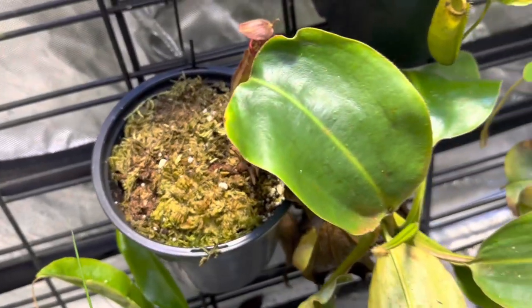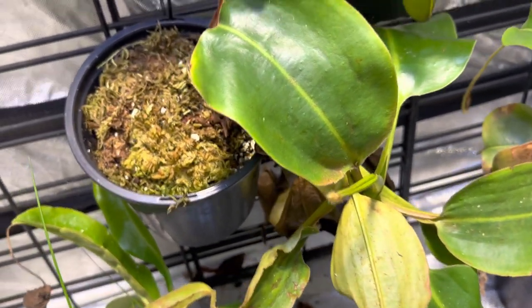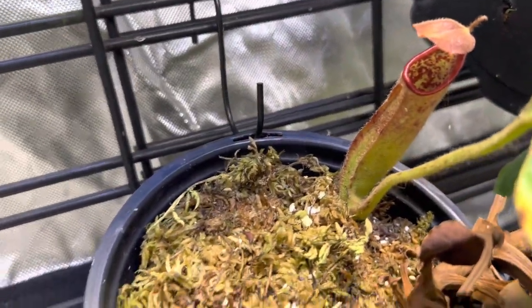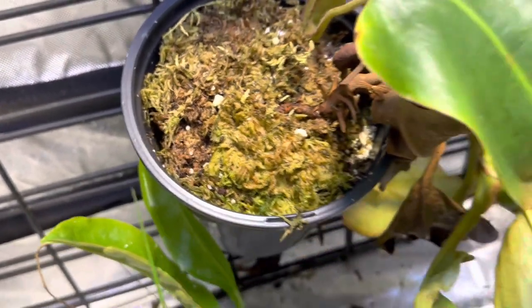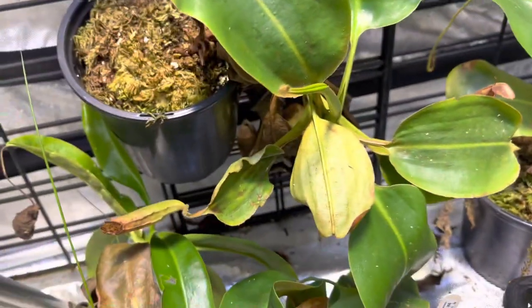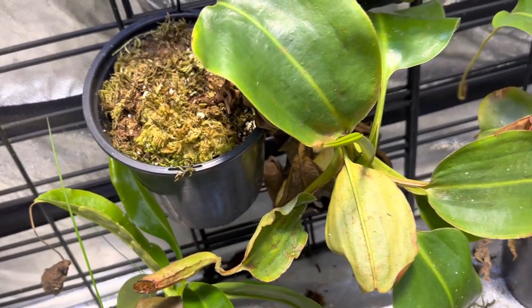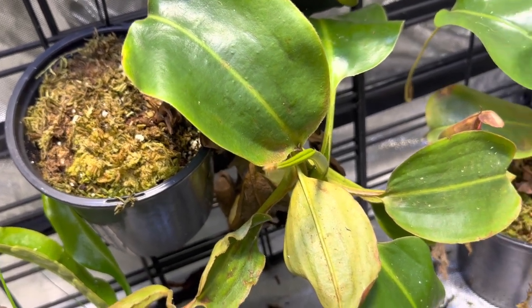Same grouping from that seller — this is Rob Cantleyi by Glandulifera. It puts out really crazy, hairy pitchers with a bright red peristome. I'm surprised this thing has not basaled yet, but it's doing okay. It's making a comeback but it's got this really weird sprawling pattern to it, which I'm totally fine with. We'll just follow along and see how it goes.